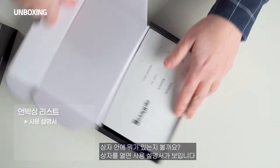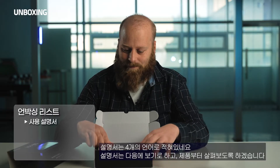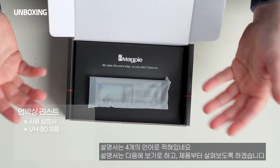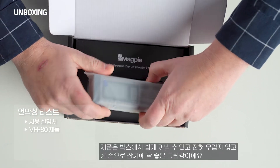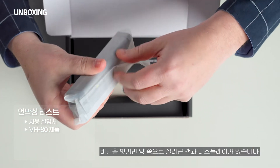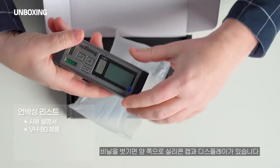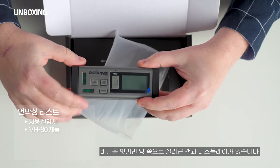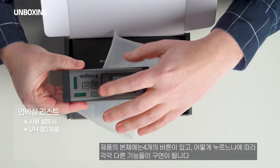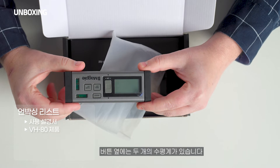Opening it up, we have the manual — and it comes in four different languages. We're not going to need that today because I'm going to explain everything. Now we have the product here. It comes out very easily, pretty light, and fits nicely in my hand. It has a nice gray matte finish with soft rubber black endings. There's a panel with four buttons and two levels built right into it.